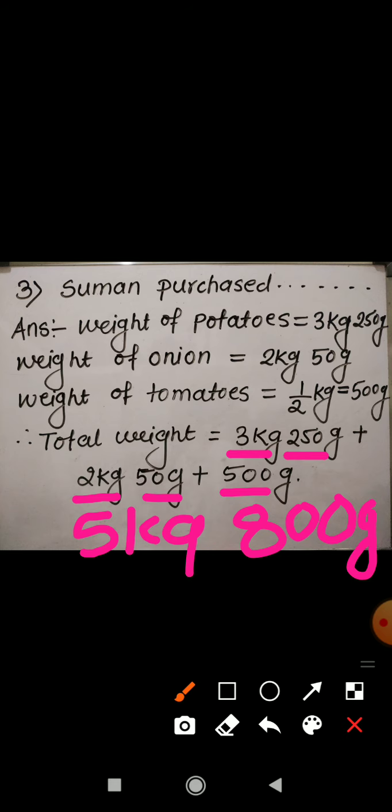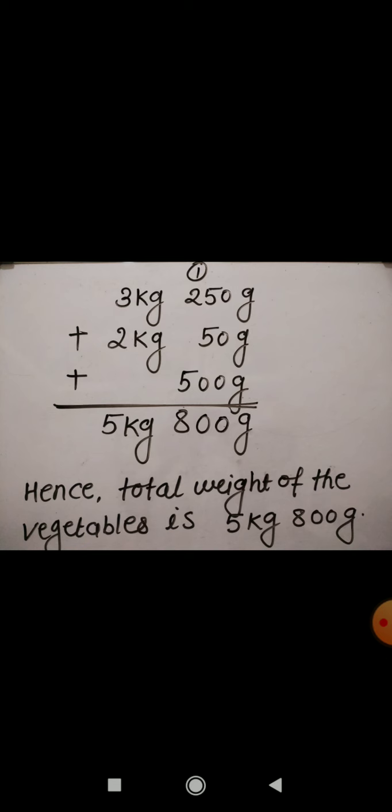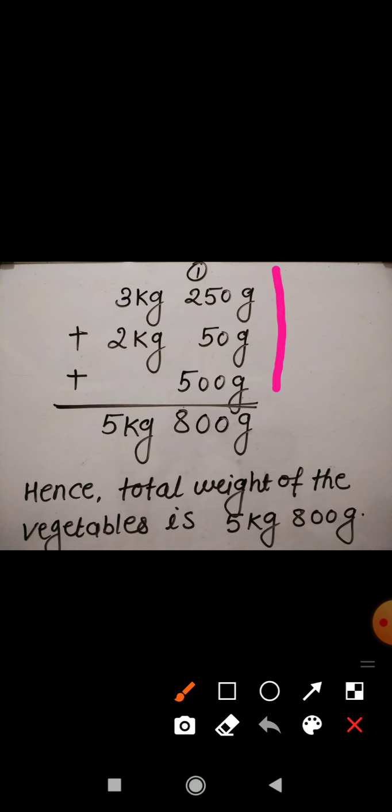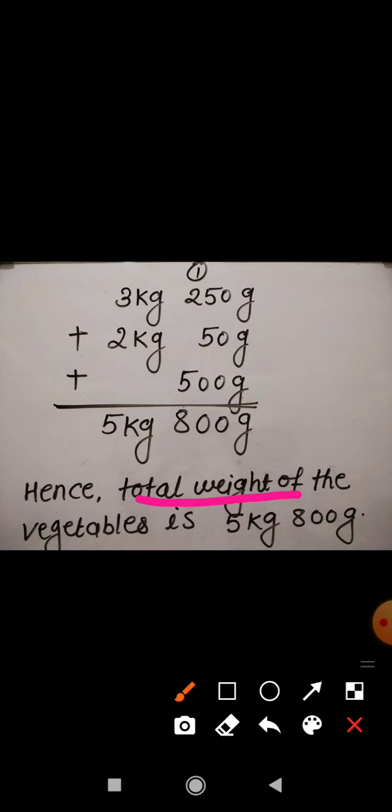You can add the weights this way, or you can add them by writing in column form. Here I have written all the weights in column — write kg below kg and gram below gram. First add the grams, then add the kg. You will get the same answer: 5 kg 800 gram. Hence the total weight of the vegetables is 5 kg 800 gram.